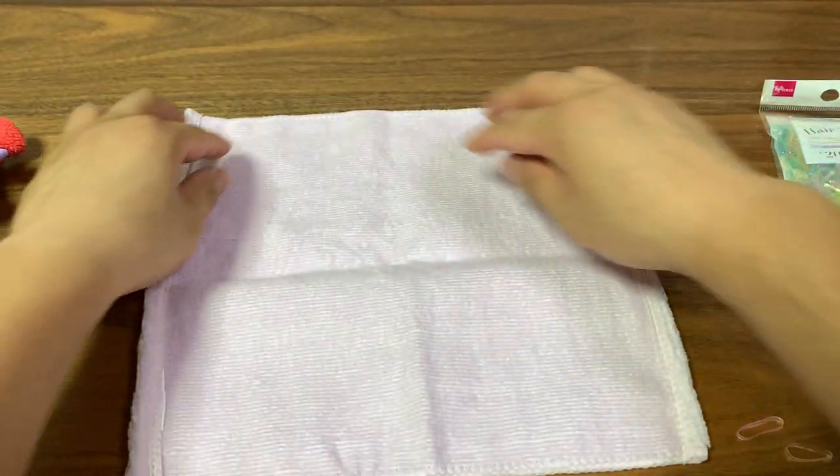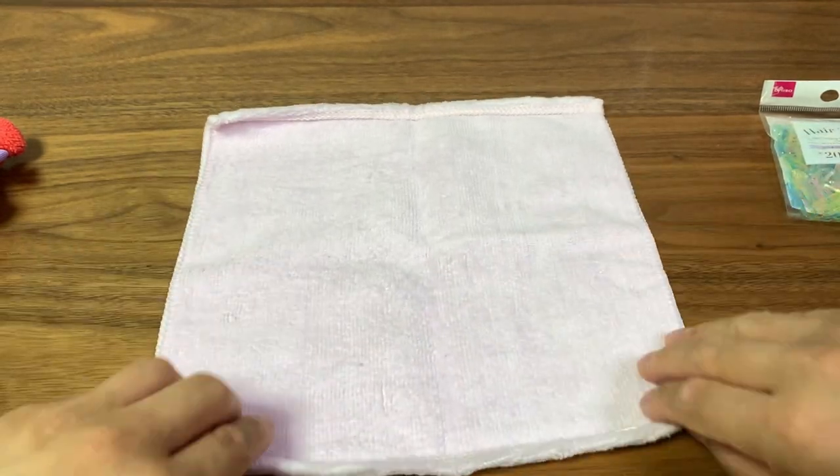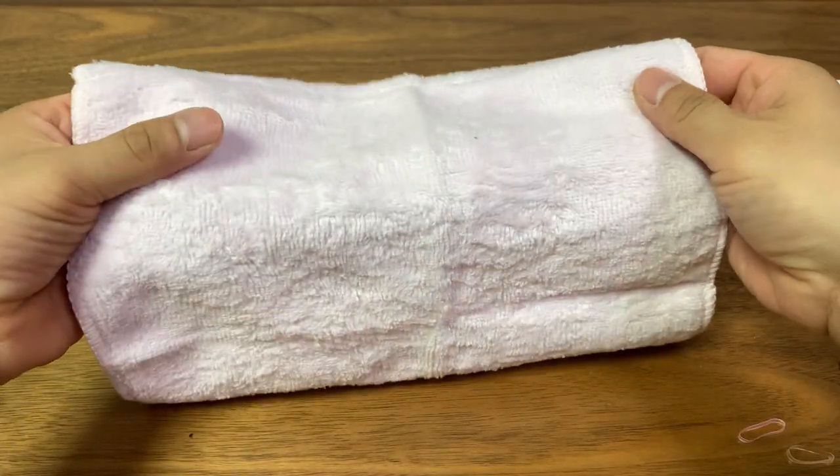First, choose the right size — I would say 9 by 9 or 10 by 10 inches would be a perfect size. And choose the fluffy side to be the exterior of your bear.